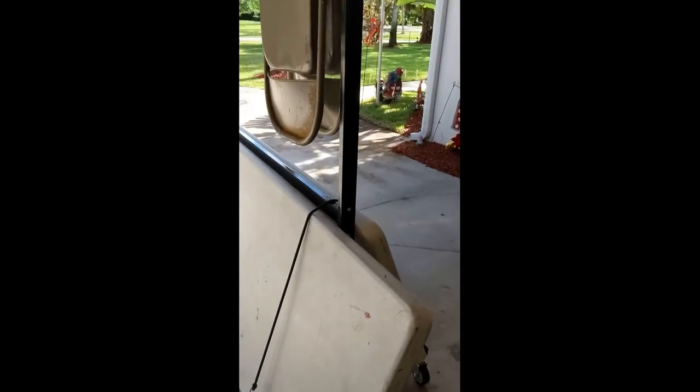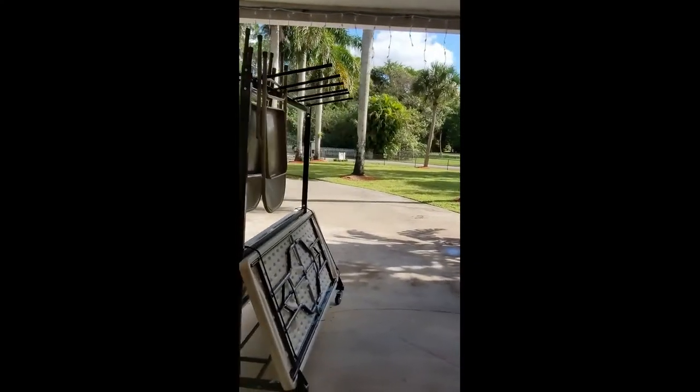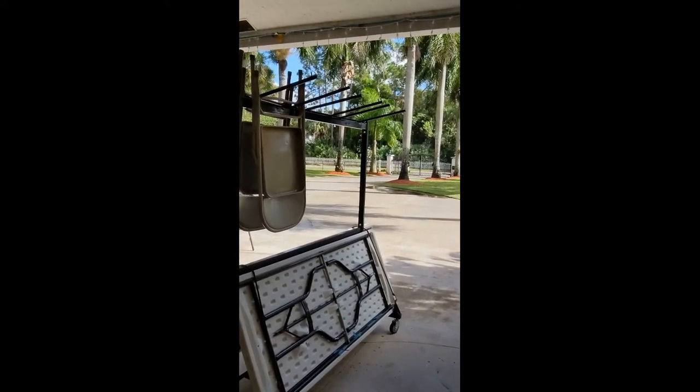These are the lock wheels — they work very well. That thing's not going to move, and it pops off easy. That is the review on this chair and table combo rack.